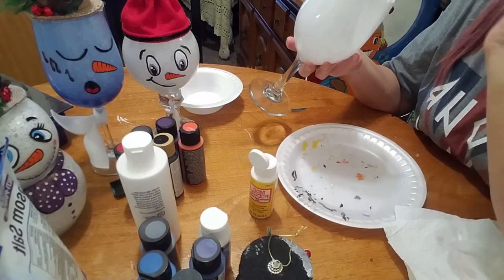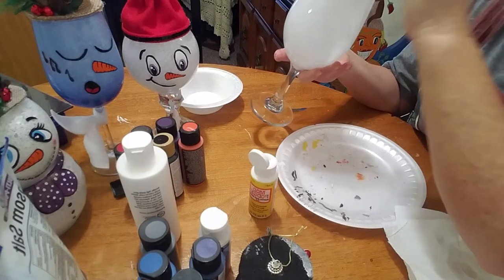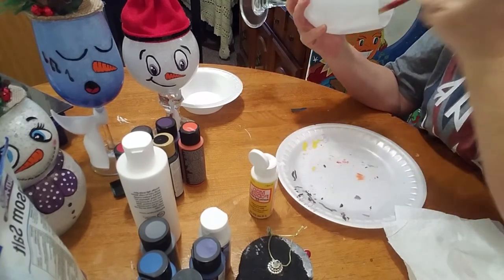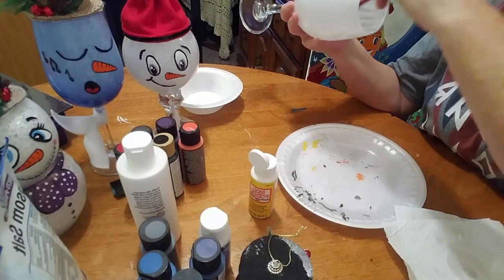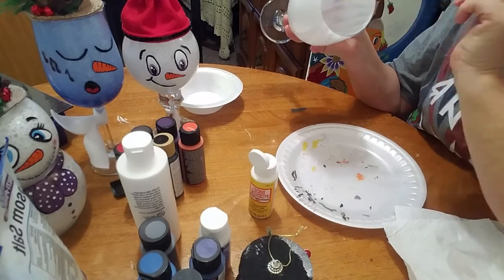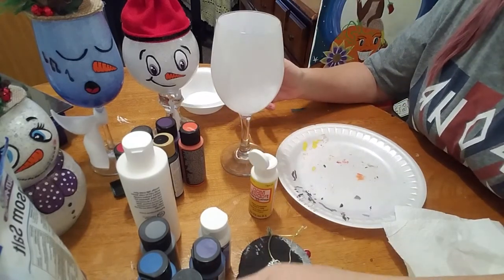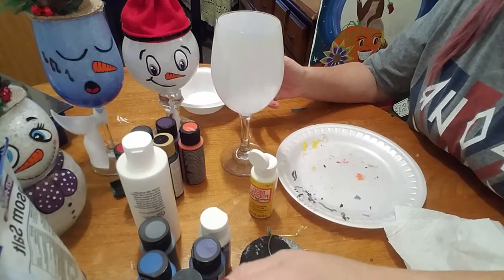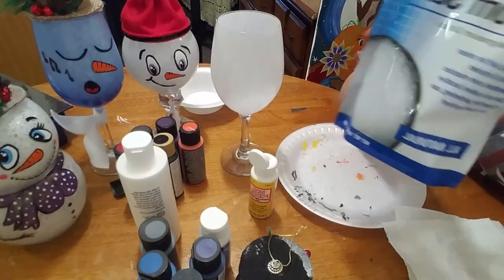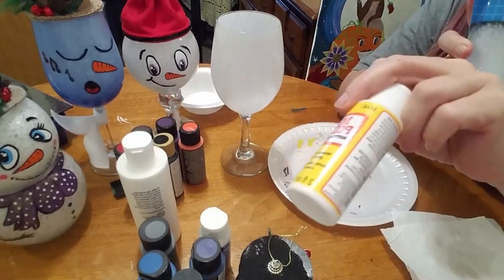This is the fun part too. It's all fun to me because I like to be creative. I guess we all have our favorite parts. Snowmen are one of my favorites — snowmen and the Grinch. I love the Grinch. So then you're going to take your Epsom salt. I got these at the Dollar Tree.